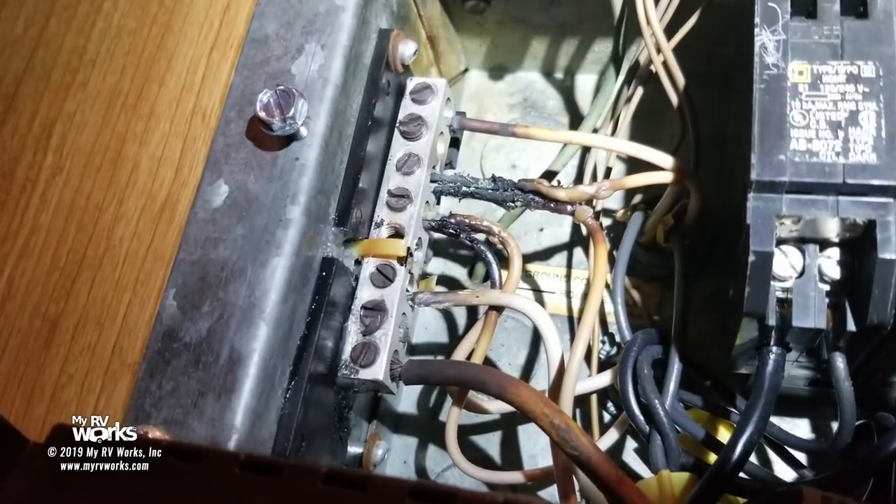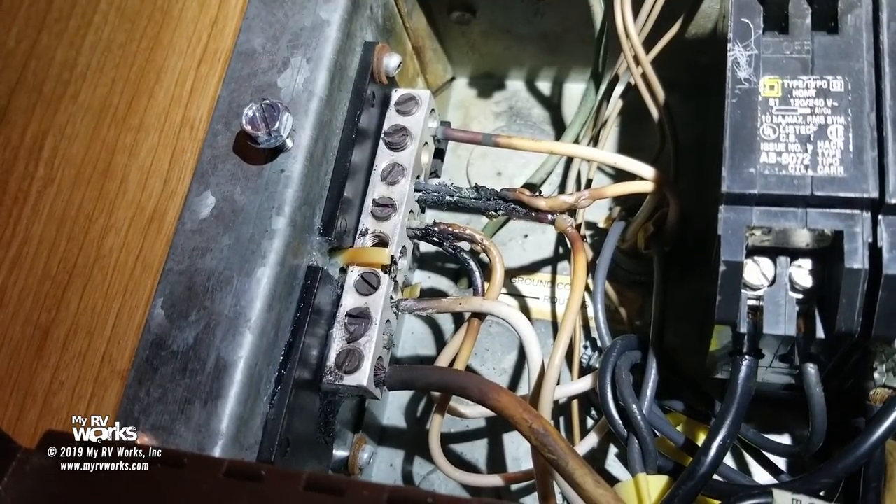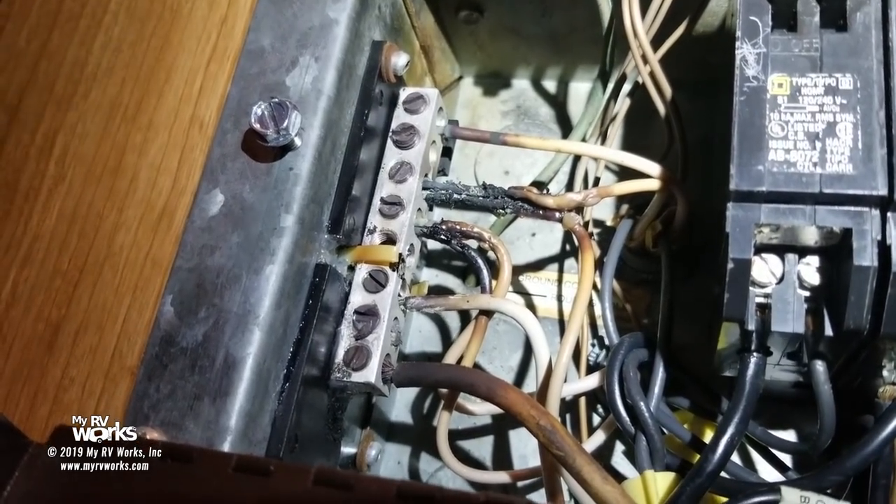Let's pull back and do a little show and tell. I wanted to come outside where there's a bit more room because I really want to spend a few minutes explaining: why would the neutral melt? The hot wire is not melting — it's the neutral wire that's melting. And isn't neutral supposed to be harmless? What's causing the neutral wire to melt?